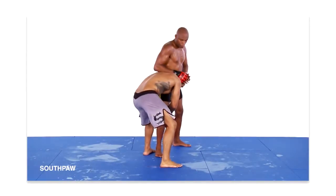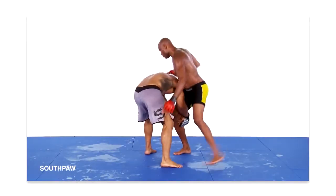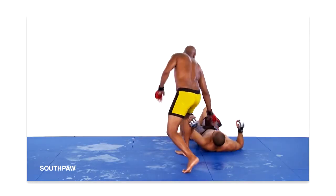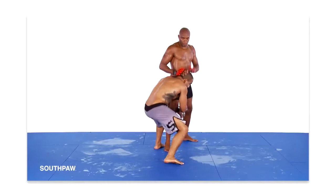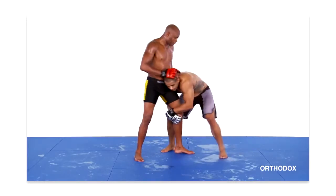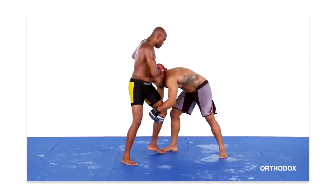I then continue to rotate my body in a clockwise direction. Due to my actions, my opponent also rotates in a clockwise direction, causing him to trip over my right leg and fall to his back. The key to success with this technique is to drive your opponent's head downward as you lift his leg upward. Without both of these actions, the technique won't work.